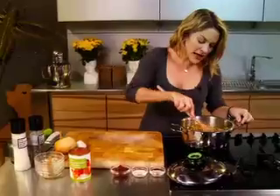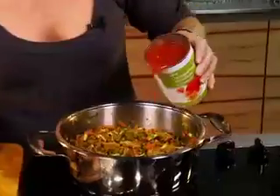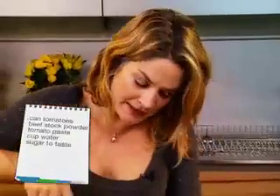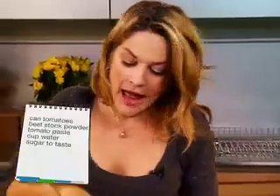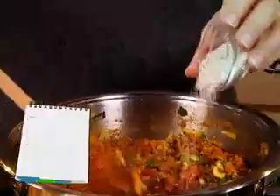As soon as that's sautéed a bit, add a can of chopped tomatoes. You could add ordinary tomatoes and chop them yourself, but I'm a bit lazy. And now we're on to the last stage. I'm going to add a packet of tomato paste, some beef stock powder. Remember there's salt in the beef stock, so beef stock powder is just easier — you could use a cube.